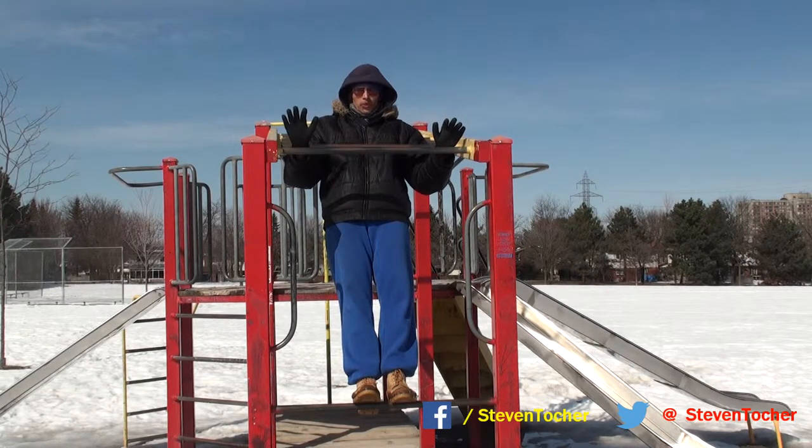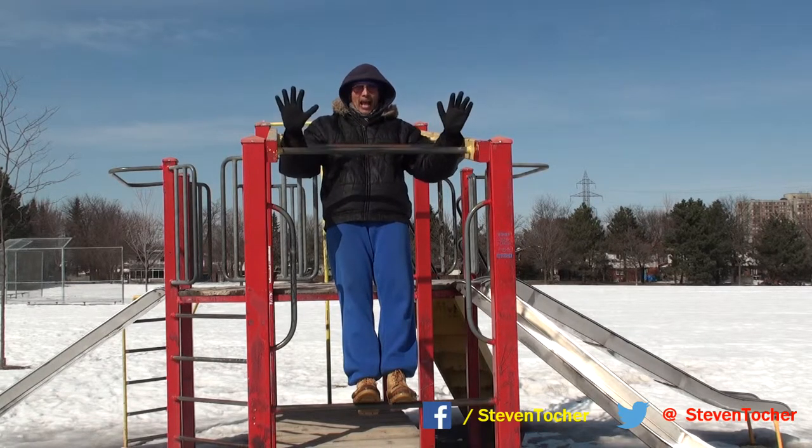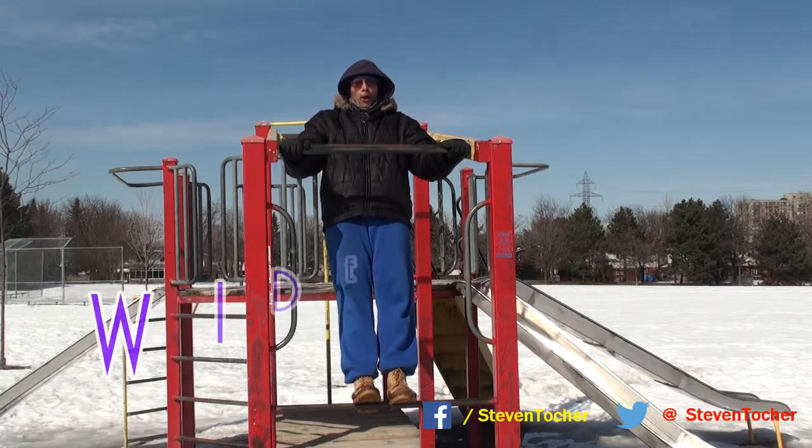Now I'm just going to be showing you the seven negatives with an outside wide grip, fingers away — this is a proper wide bar pull-up.